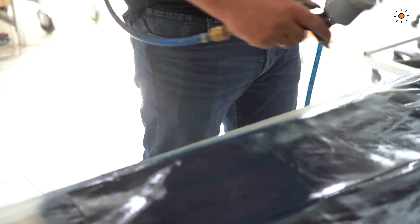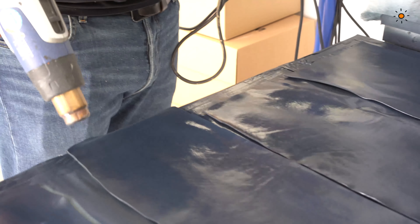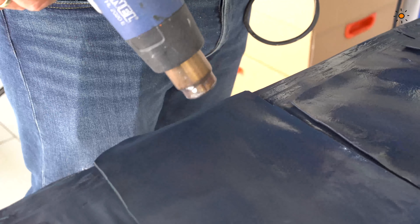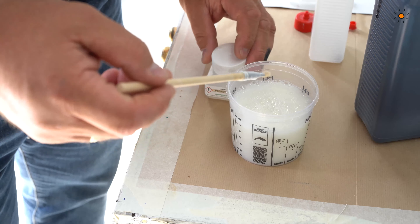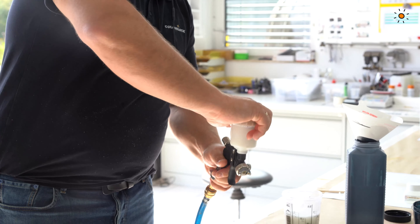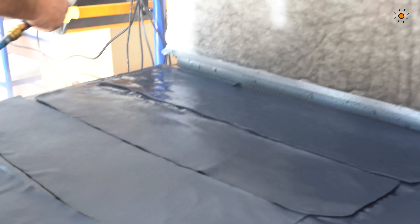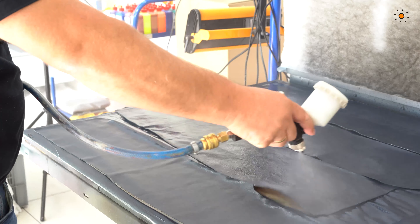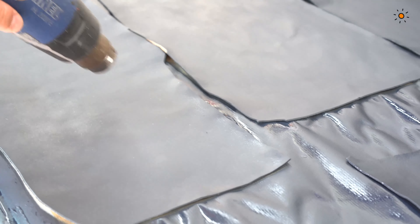That is enough — dry it with a heat gun between layers and dry it finally with a heat gun as well. The next step is top coat: we did a mix of 40% gloss and 60% matte, then 3% crosslinker, and then one and a half to two layers — thin of course — of the top coat. Dry with a heat gun between and dry it finally, then back to Heiko's workshop.